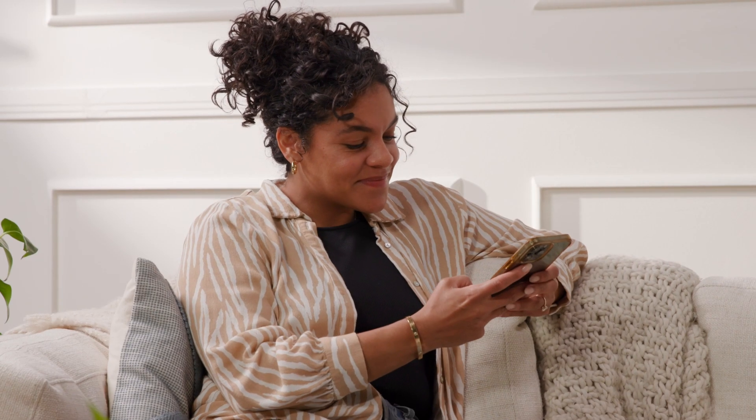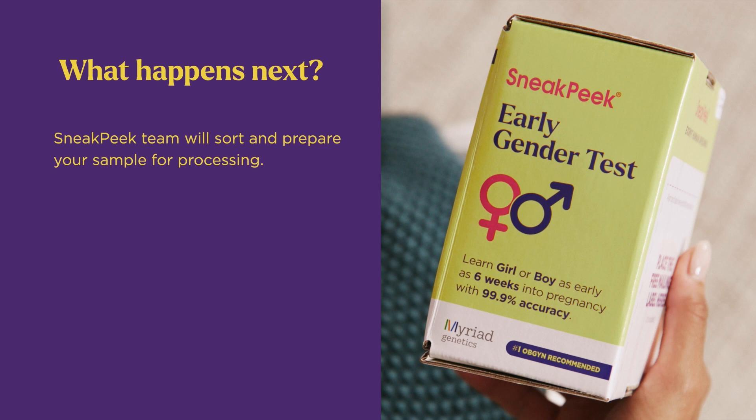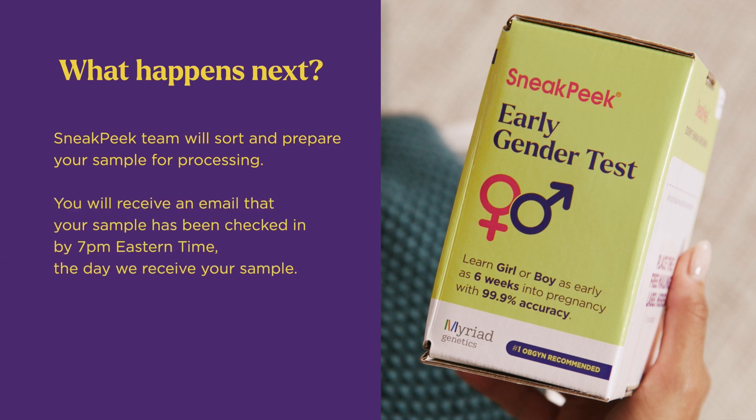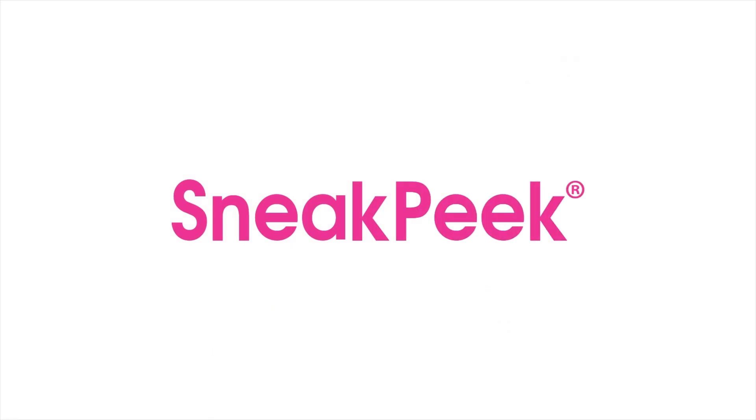You can track the return of your sample to our lab using the return tracking number from your return label. When it arrives, our team will sort and prepare it for processing. We'll check in your sample and send you an email that your sample has been checked in by 7 pm eastern time. Your results email will arrive the next day. See you then, bye!